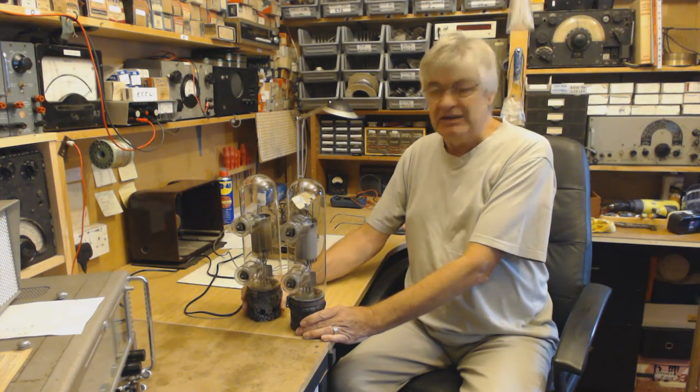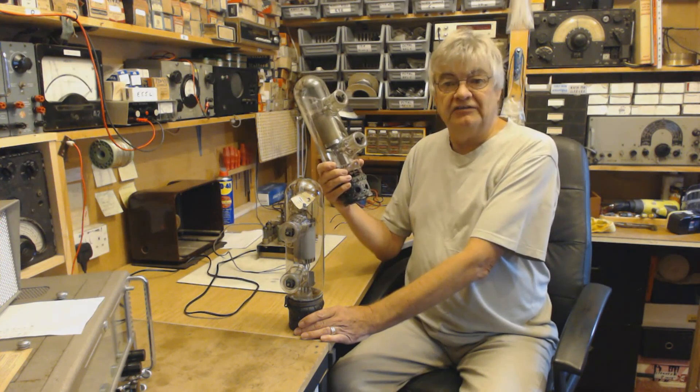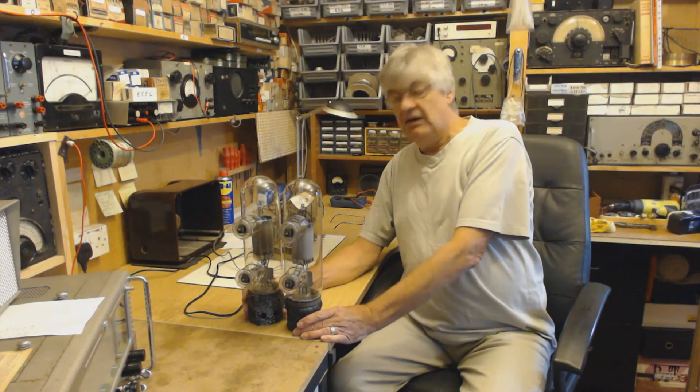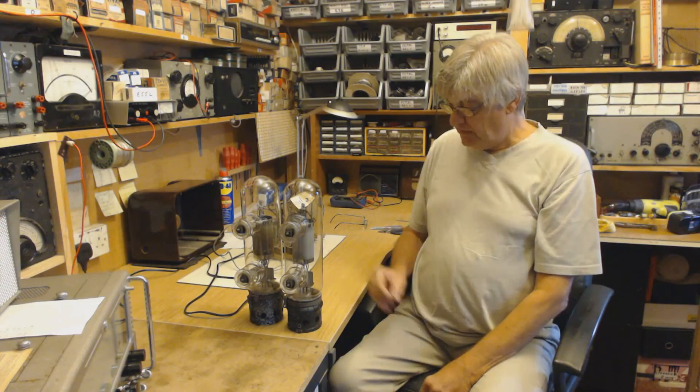It's a 500 watt triode. And to the chap who emailed me — yes, you could build a medium wave pirate radio transmitter out of one, or put those two in parallel and you've got a kilowatt transmitter.